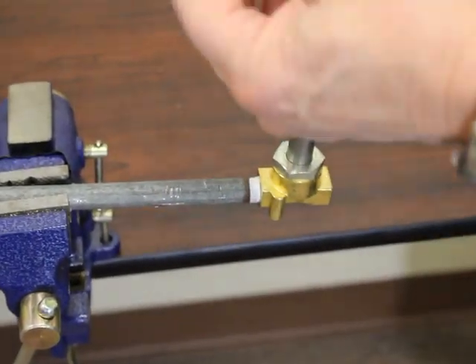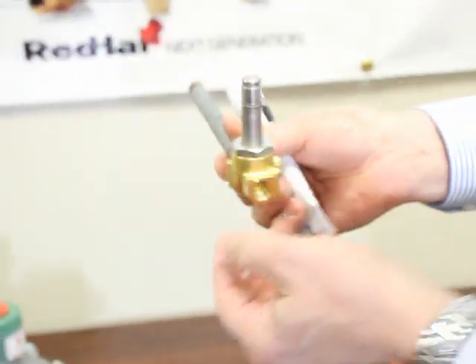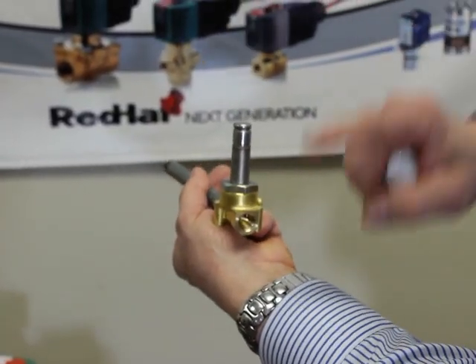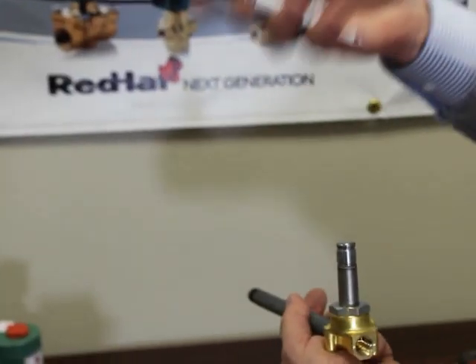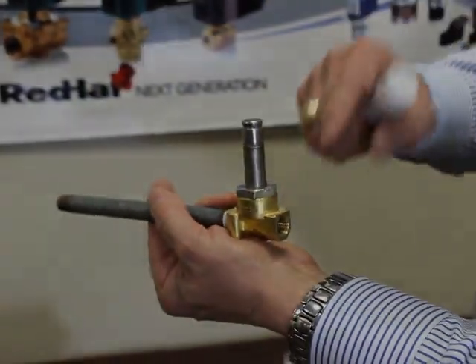If you use the liquid or paste seal joint, do not put it into the end of the valve or in the threads. When you screw the pipe in, it pushes that sealant back up into the valve and will gum it up. So always put your sealant on the pipe and not on the valve.